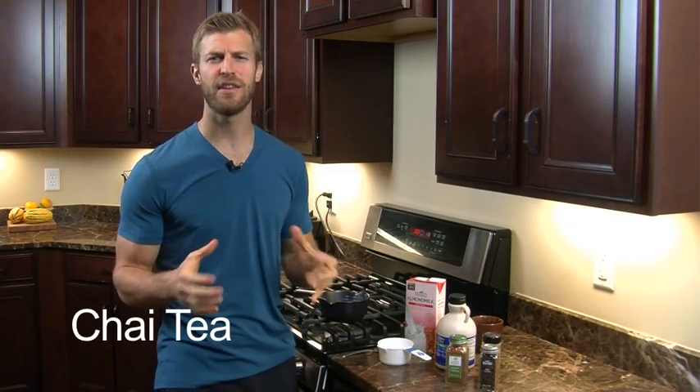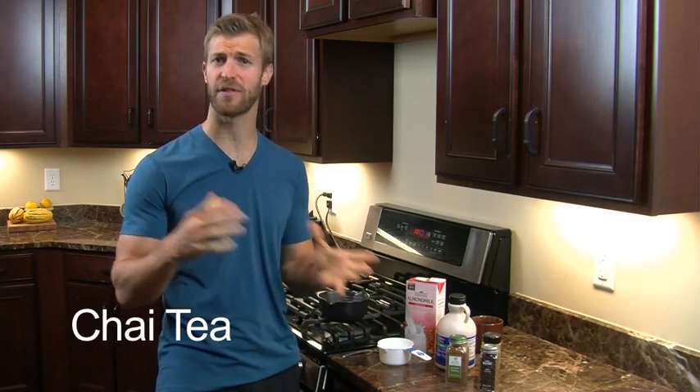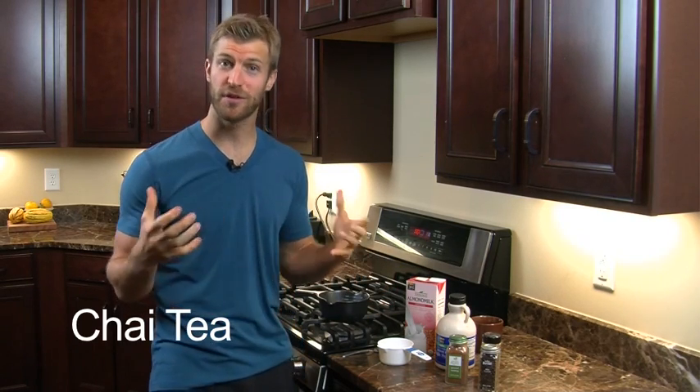Welcome to Transform Your Kitchen. Today I'm going to be making chai tea. This is an amazing recipe to sip on during the holidays — for Thanksgiving, Christmas, New Years. When it's cold out, it's good to get some of these warm fluids in your body, and it's healthy, so you can skip the Starbucks and some of that other stuff out there and do this natural form of chai tea.